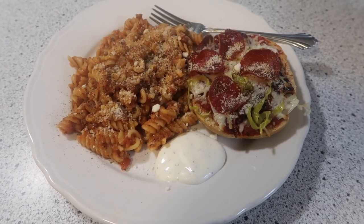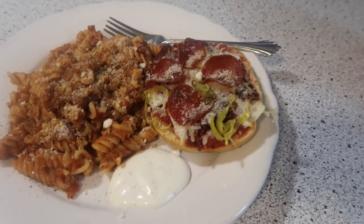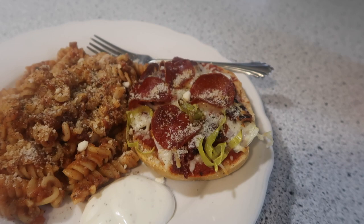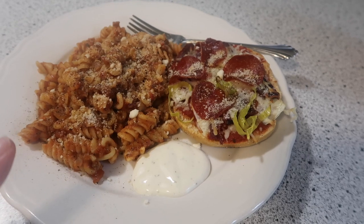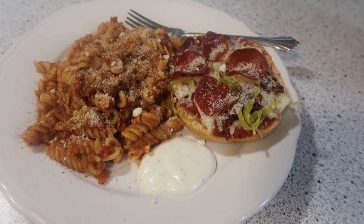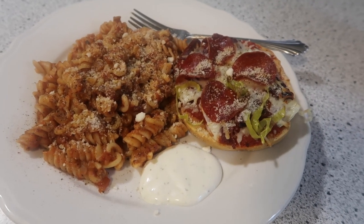Welcome to another week of what's for dinner. Tonight we are having some pasta and a pizza bagel. I needed to use some pasta sauce — I forgot to film the meal a couple days ago when I had made spaghetti and meat sauce. I had extra meat sauce so I went ahead and made some corkscrew pasta this time and put the meat sauce in it.